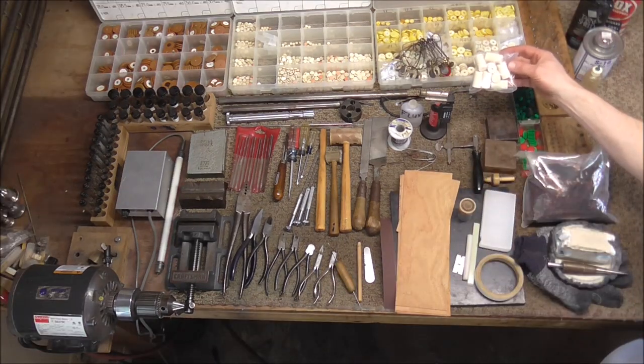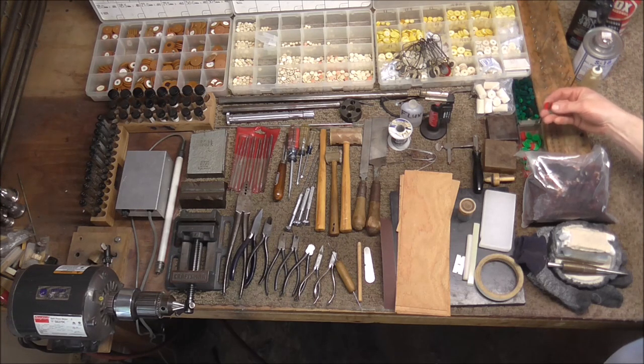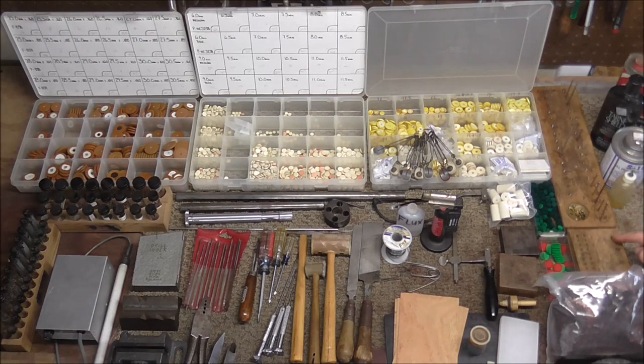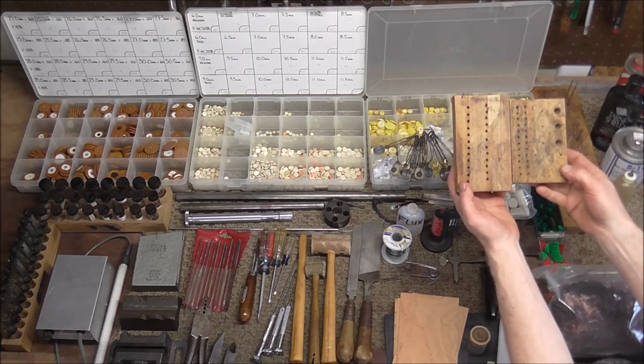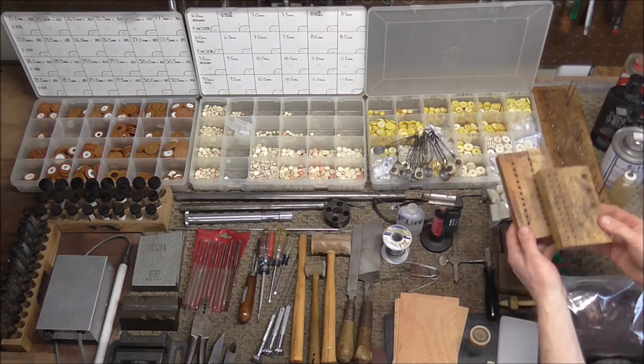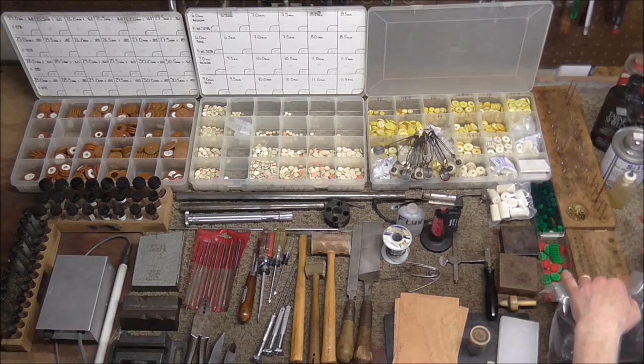These are flute head corks — those often need to be replaced, so get a small supply. And then some felts: these are bumper felts for saxophone key guards, and these are felts for flutes and saxophone keys. These are woodwind screw boards where you put the hinge rods and the pivot screws — you can make these yourself by just getting a board and drilling some holes in it. They keep the screws in order, and I recommend getting more than one in case you're doing more than one instrument at a time.